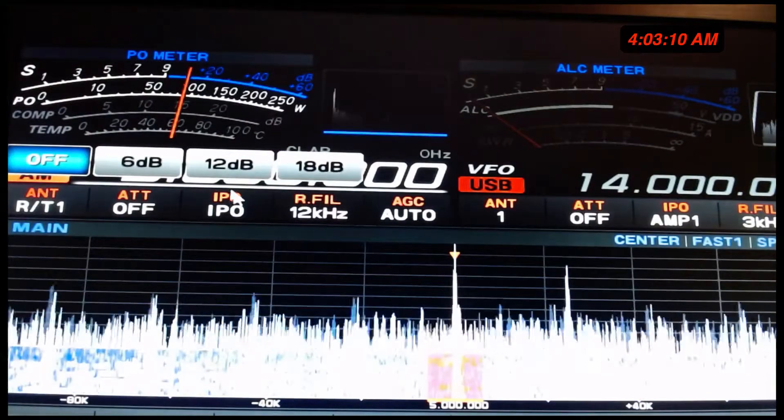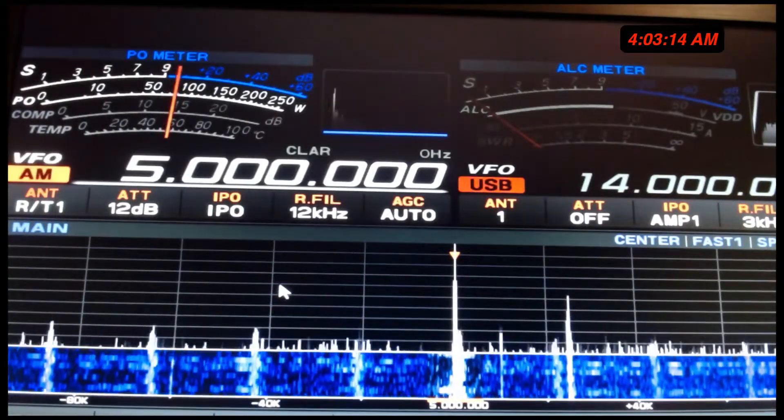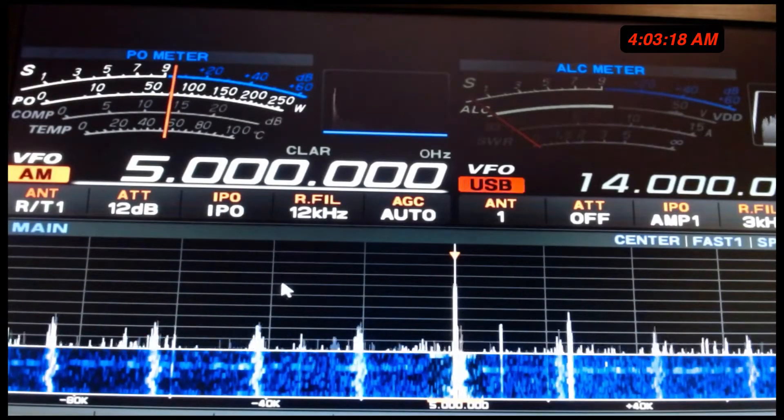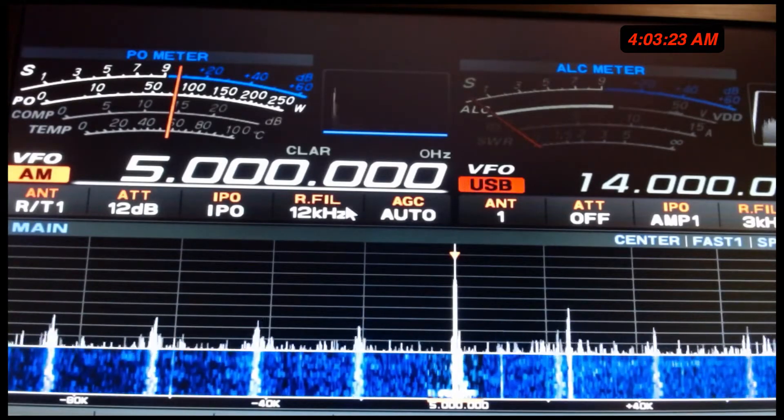Now we're going to put the attenuation up — we have to. And now you hear Jane Barbie's voice, and you hear the clock tick so clearly.